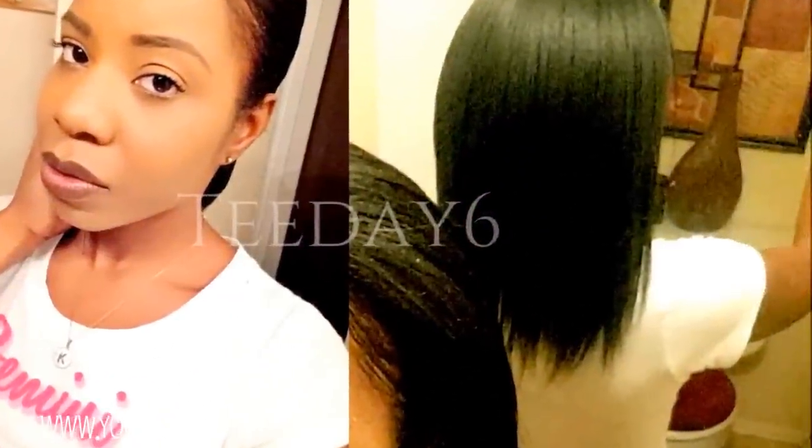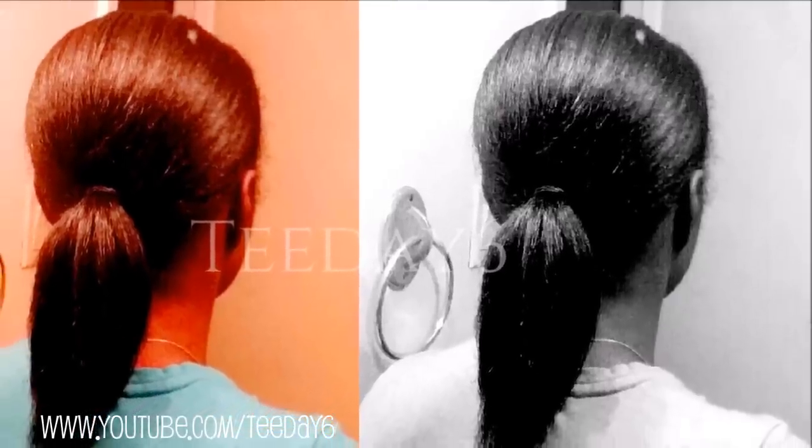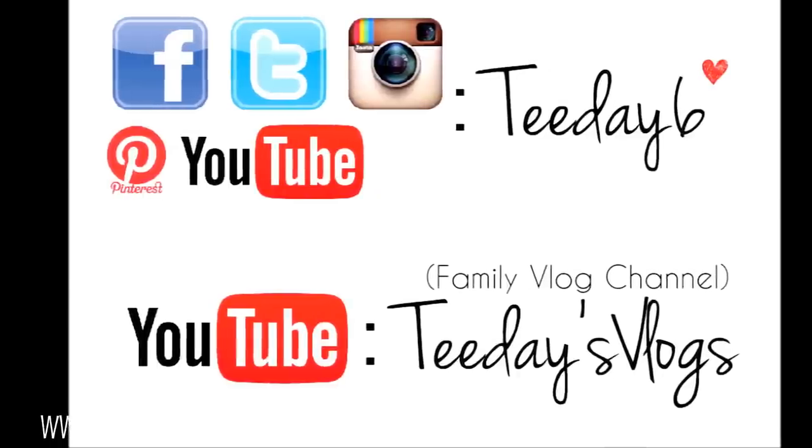I hope this video was helpful for somebody. I don't even know if this is what's working — all I know is, trust me when I tell y'all, I hardly ever straighten my hair because it never turned out right. If y'all try this, please let me know if this worked for y'all. Thank you so much for watching and y'all be blessed. Bye.